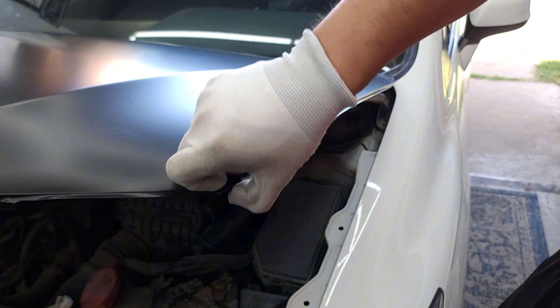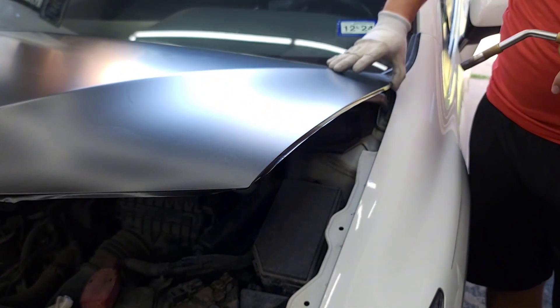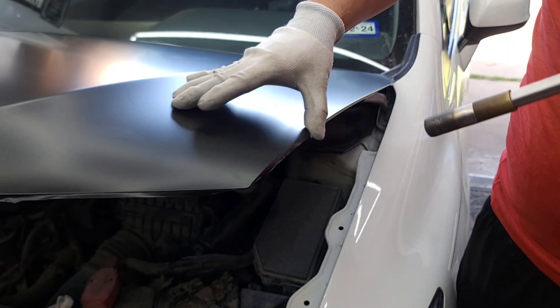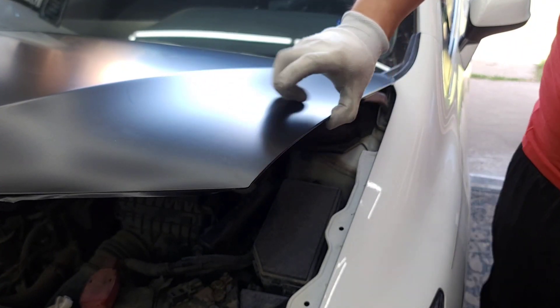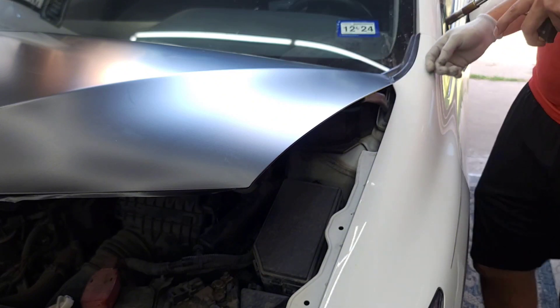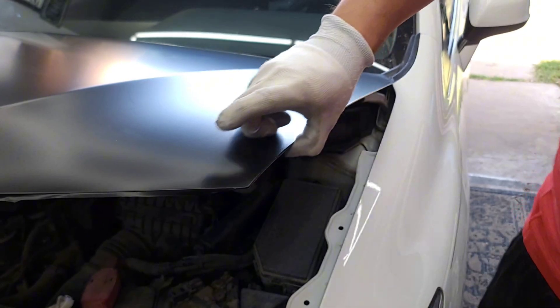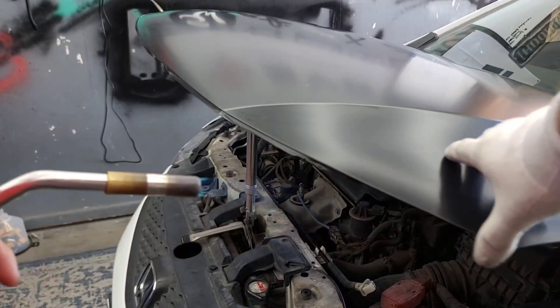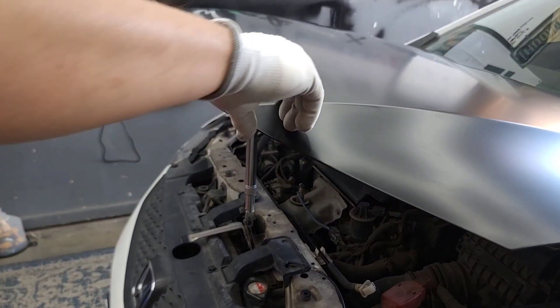Here guys, you're going to want to start on the corner first and then work your way down. Do two swipes — one from the top to round it over that hood, and then one on the bottom which seals it. After that, just heat it if anything lifts and push it back down. If it doesn't lift, you're sealed and good to go.